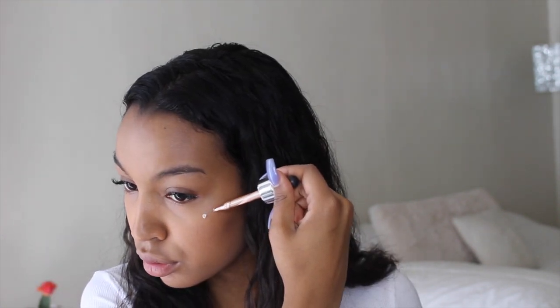Now I'm taking this Cover FX Liquid Highlighter — I really love this product — and I'm going to be applying this to all the high points on my face, first blending it out with my fingertips and then going back in with my beauty blender. This product is just so pigmented and it's so stunning on the skin. Whatever product is left over on my finger, I'm going to apply it to my brow bone and also a little bit to my eyelids.